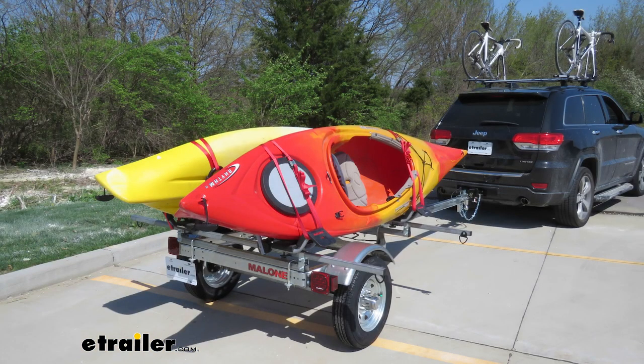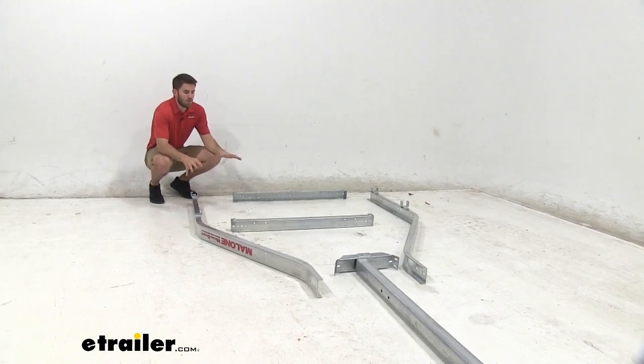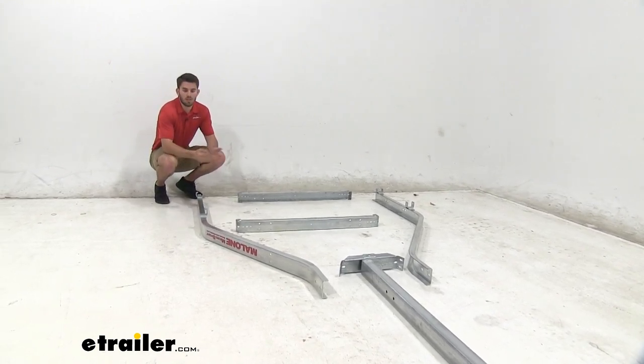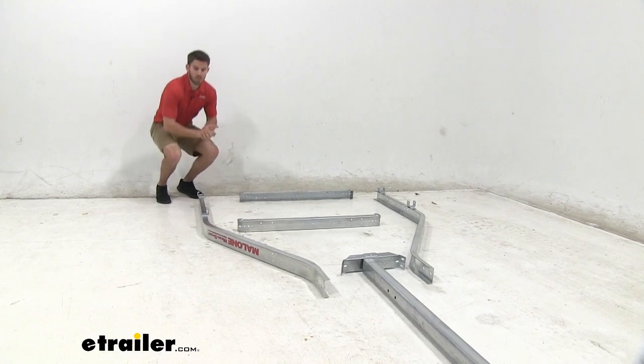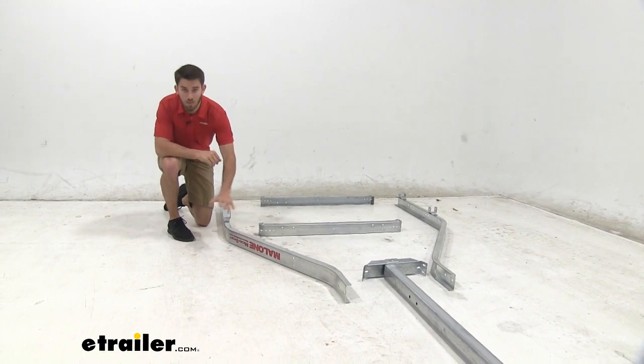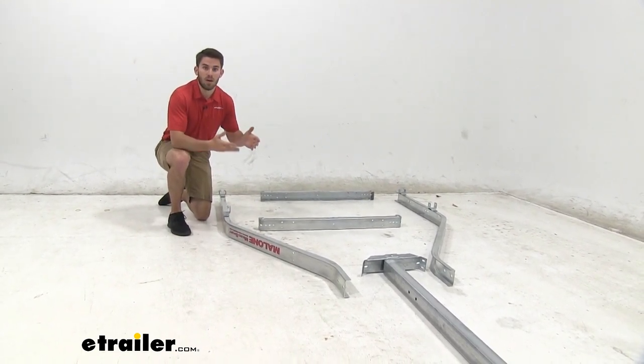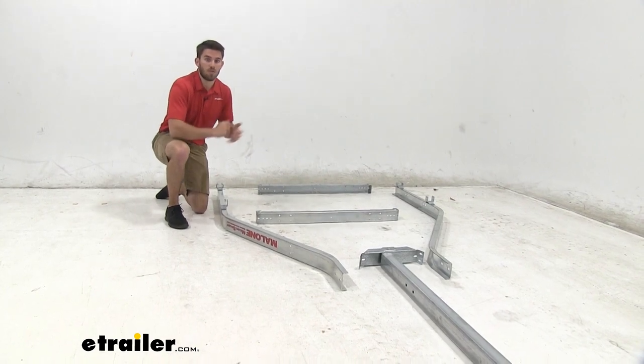Now that we've gone over some of those features, let's show you how to get it put together. Per the instructions, we have our frame laid out in the formation specified. One thing to know is that you want the trailer upside down to start — you can see that the Malone sticker is upside down. This is going to make assembly a lot easier for when you get to the tires. You'll be able to flip it right over after you get those installed.